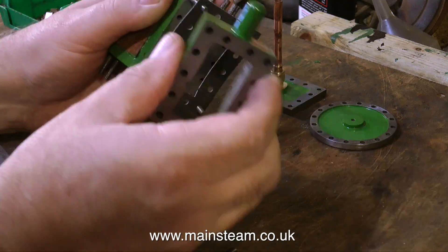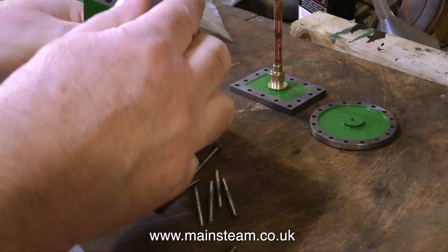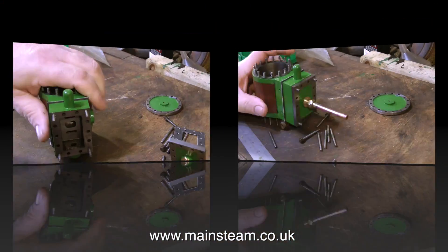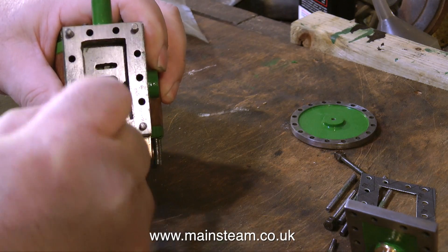I put the steam chest in place. The steam chest only fits one way and it was a process of elimination. The easiest fit was the way it went on and I had to tap it with a soft mallet.